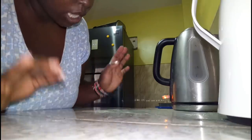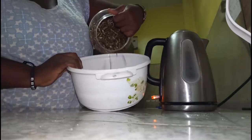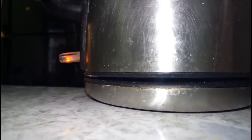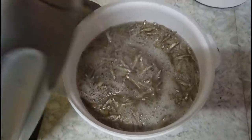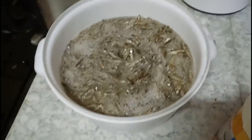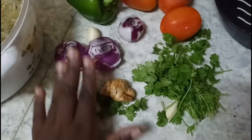I searched the recipe online because I don't know much about omena. I've done it before but I keep forgetting because it's not my favorite meal. You need to boil hot water so you can pour it over the sardines. Now I'm going to pour in the hot water, then pour in a little salt just to make them a little bit cleaner.